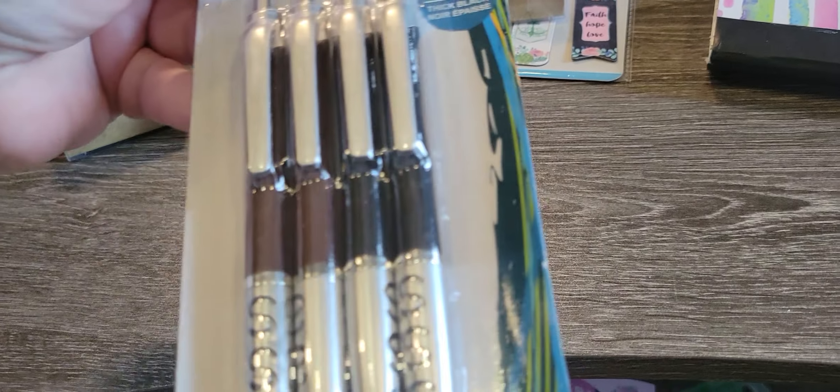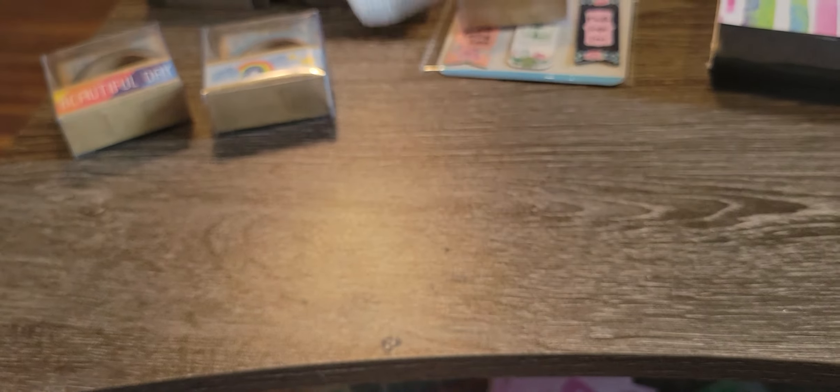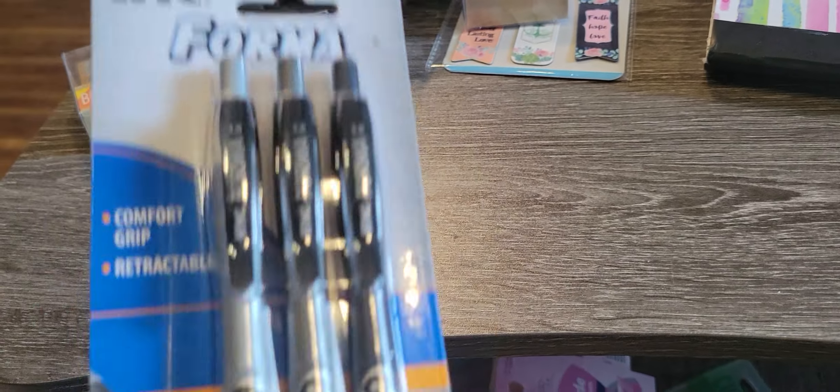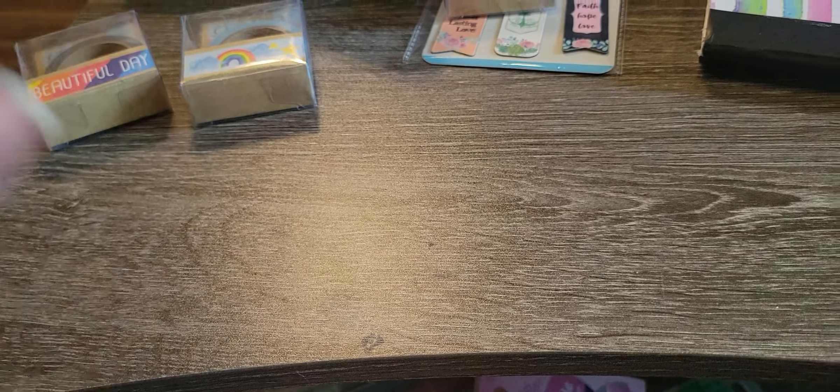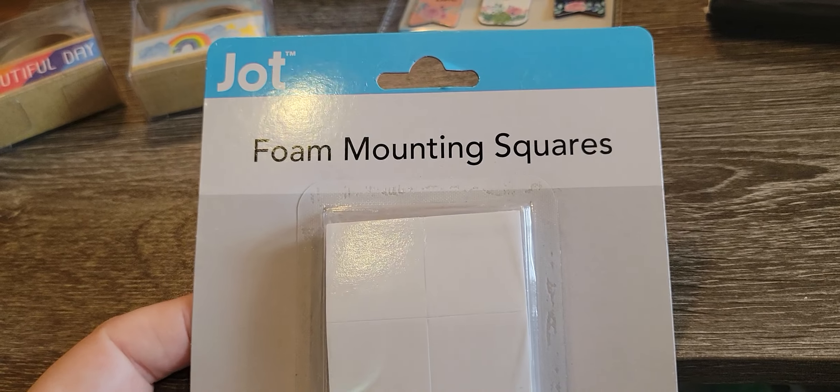I did pick up some pins for work because these are a little fatter, and I want to see how they work. We have pins at work, I just wanted something fatter because I have arthritis in my hands, and I thought the diamond dot tools that are thicker — I don't get as much arthritic pain when I use those, so I thought that would be nice.